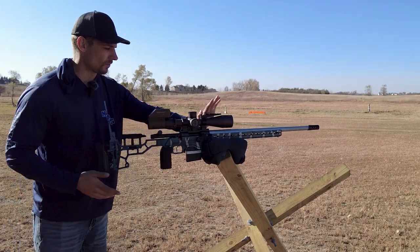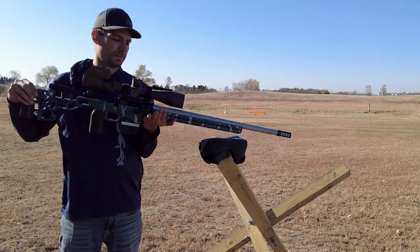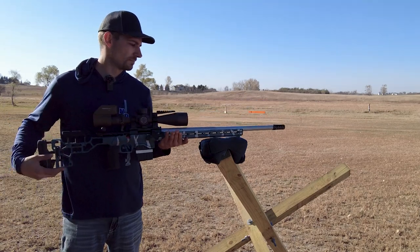The way I do it, it's balanced right in front of that mag well, a little bit in front yet. So that's where it's going to be resting on that bag — right there is where the balance point is.